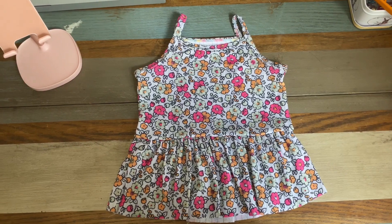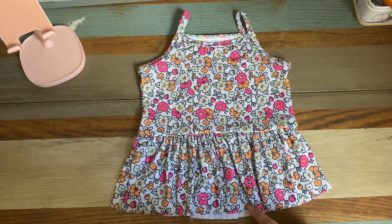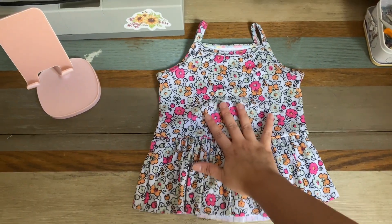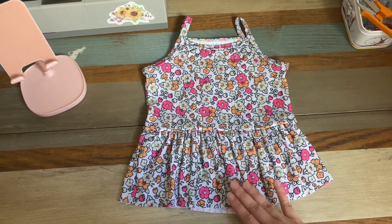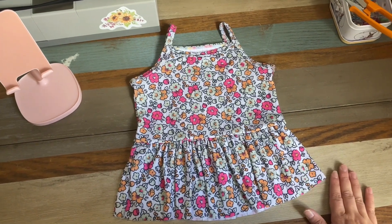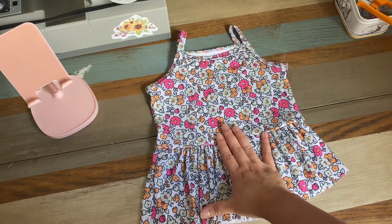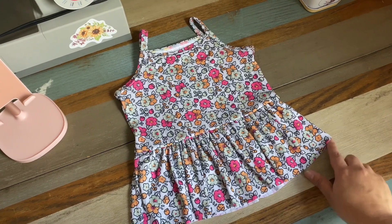Welcome back! Today we're going to talk about a lettuce hem, or a rolled hem. I did a short video on TikTok about this about a year ago, but I thought I would make an updated version for YouTube and for those who maybe haven't seen the TikTok. Here I have the Lowland Summer Cami Peplum — this is rib knit — and I'm going to do the lettuce hem.